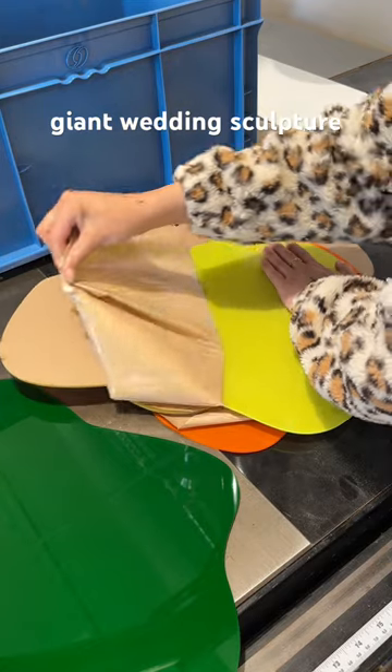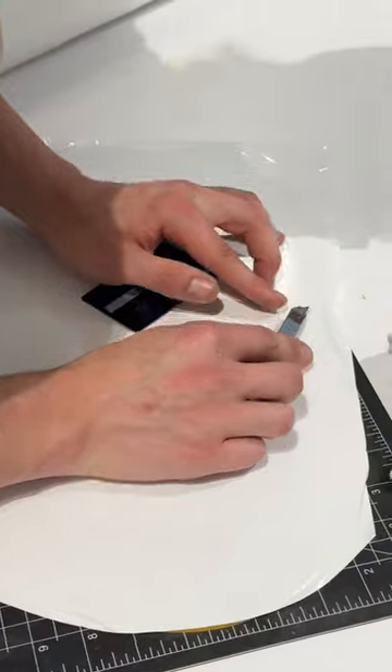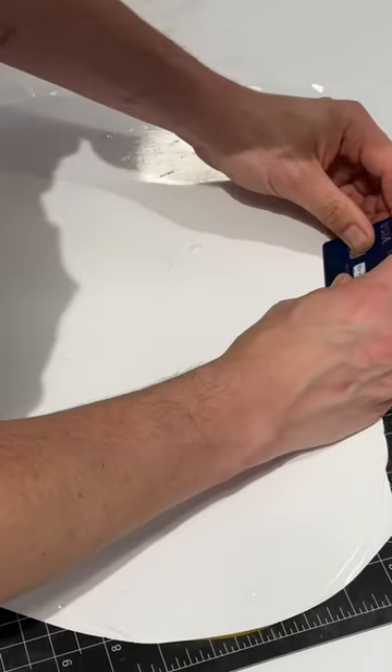Things did not start off well. We're adding white vinyl backing to these acrylic sheets so the colors pop, but when Andrew did it the first time there were like a hundred little bubbles stuck and it looked horrible.